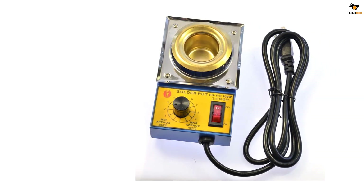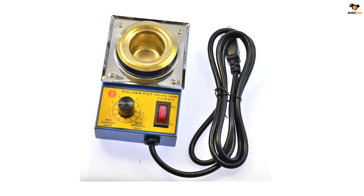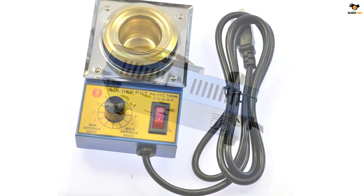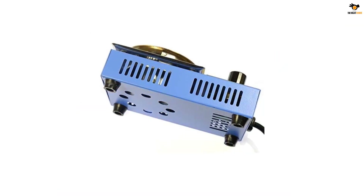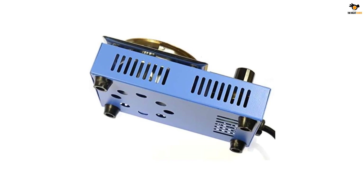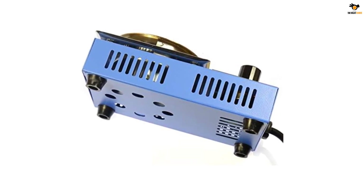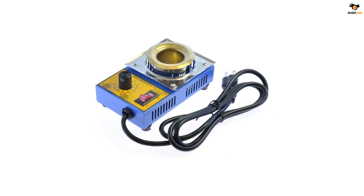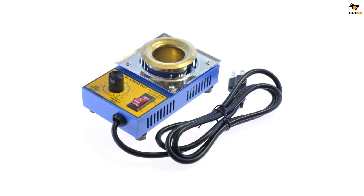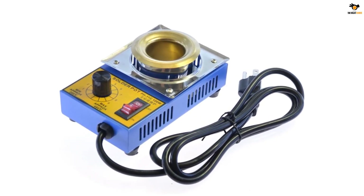Because you won't be using this solder pot for heavy-duty usage, its given power rating of up to 100 watts is to be expected. Similarly, you get a pot solder capacity of up to 300 grams. Thankfully, this solder pot still offers an excellent temperature limit of up to 480 degrees Celsius, which is on par with much more premium options. As for its slot diameter, it is rated for 38 millimeters, which makes it ideal for detailed and small-scale applications.